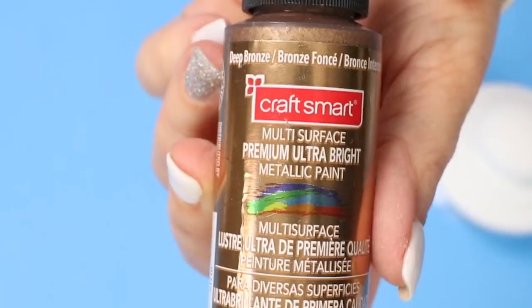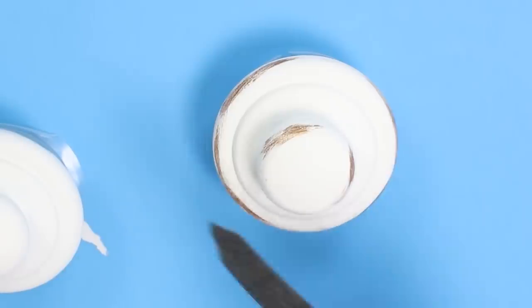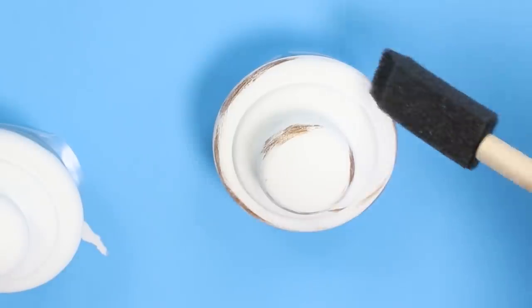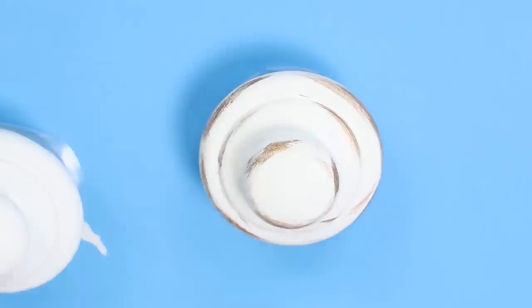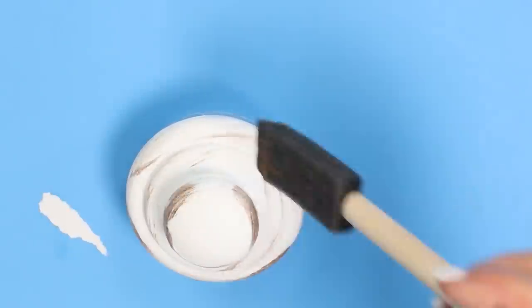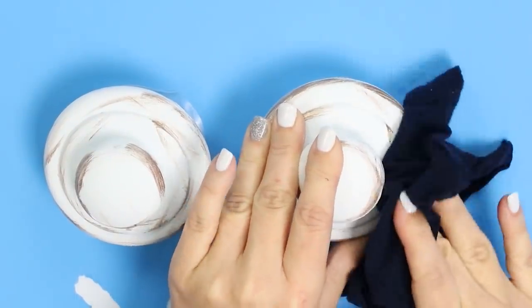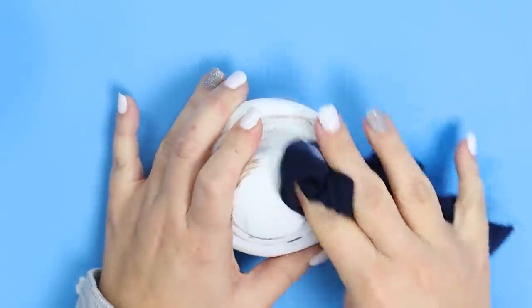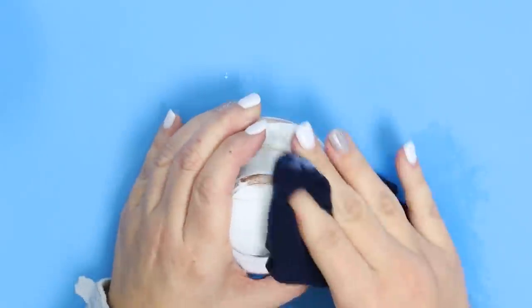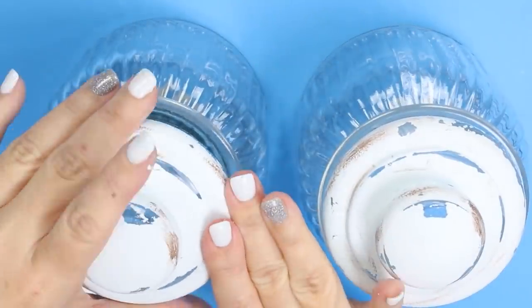I decided I wanted to add a little bit of gold to the lid of my containers, so I'm just going to lightly wipe that onto them — this is total preference. Once that had a chance to dry I came back in and wet distressed the lids, just kind of pulling out the paint because I wanted these to be nice and farmhouse. I thought these would look adorable sitting out on your tray with some cotton pads or q-tips in them.